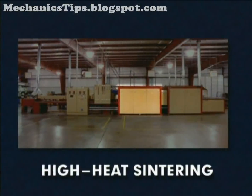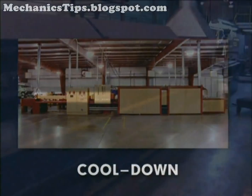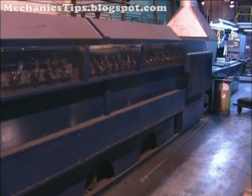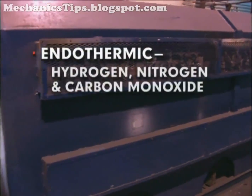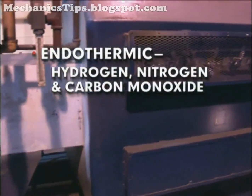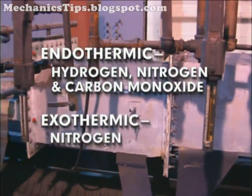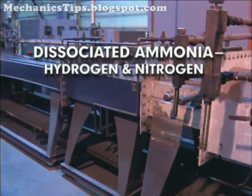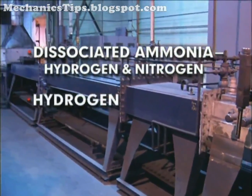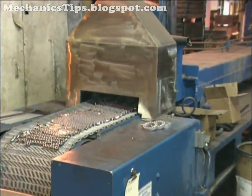Sintering furnaces include preheat, high heat sintering, and cool down zones, each having a controlled atmosphere. Depending on the base metal of the part, the atmosphere of the sintering furnace may be endothermic, which is composed mainly of hydrogen, nitrogen and carbon monoxide; exothermic, which is composed mainly of nitrogen; dissociated ammonia, which is hydrogen and nitrogen; entirely hydrogen; vacuum; or inert gas.